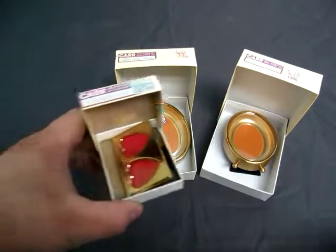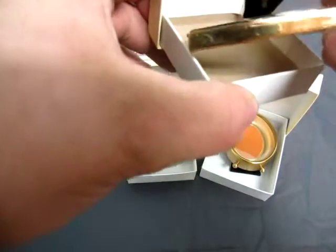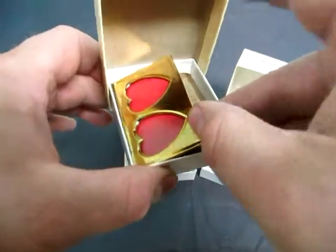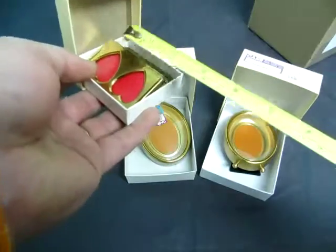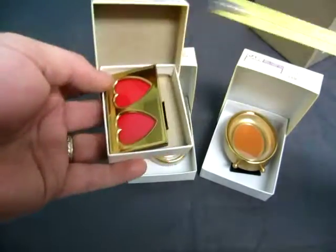The first one we have is called the 619 Double Heart Frame. It is hand polished solid brass, and the size of it is very small — 7cm x 4cm.